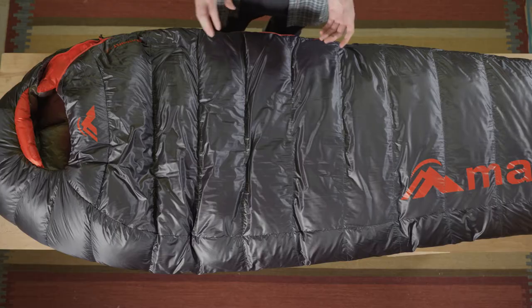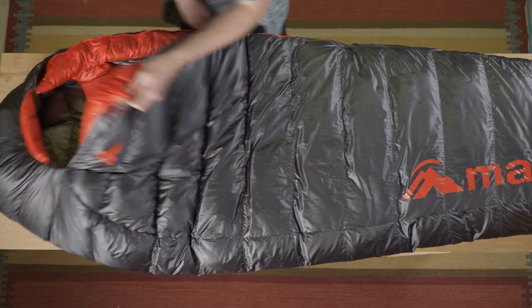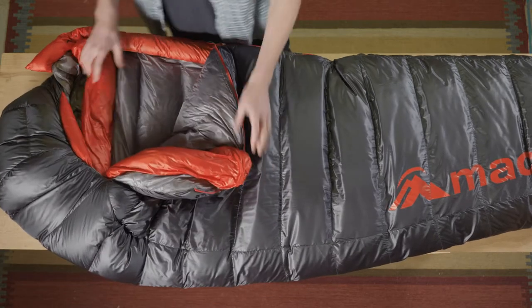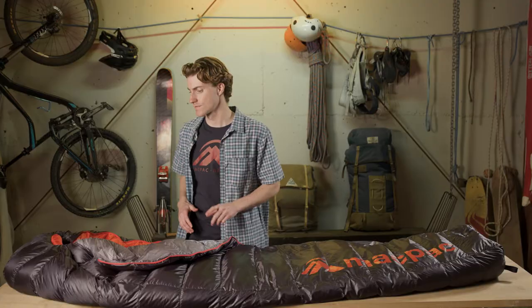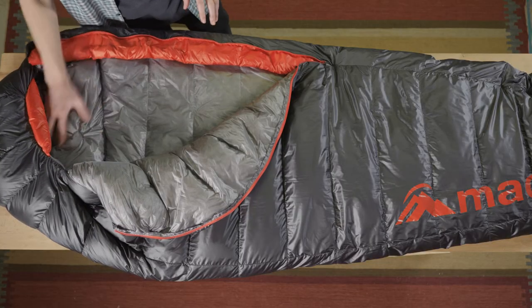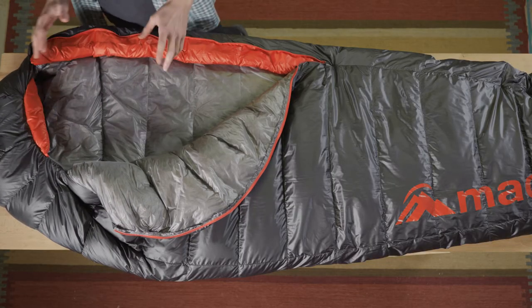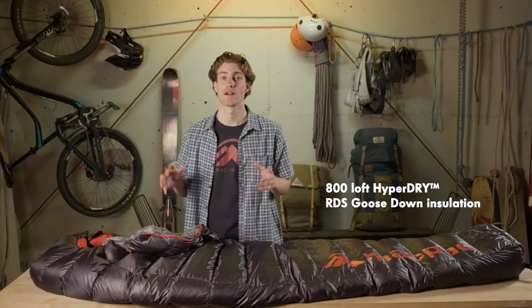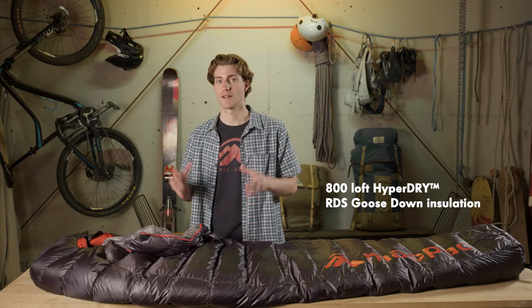The difference between the 400 and the 600 fill is that the 600 has a full draft collar which increases weight but increases warmth. For the 400 you have an increased baffle size around the collar to create a collar but without increasing weight. We filled it with 800 loft RDS certified hyper dry goose down which gives great compressibility for a smaller pack size.